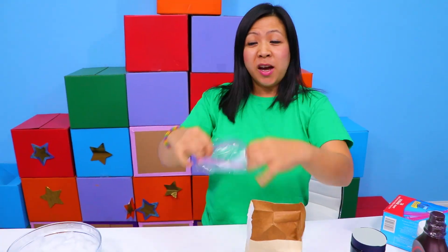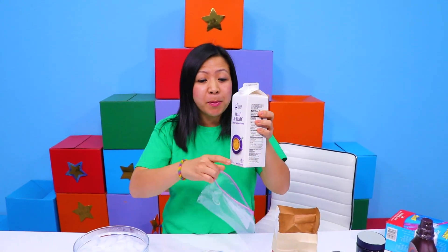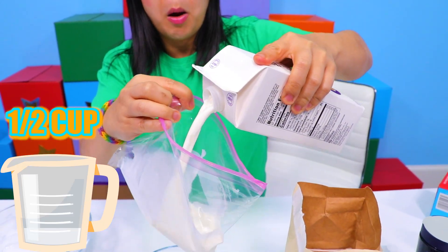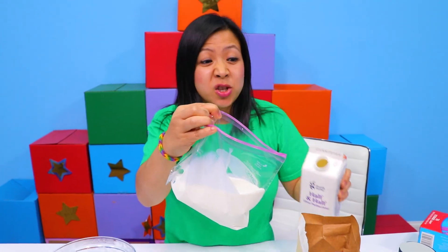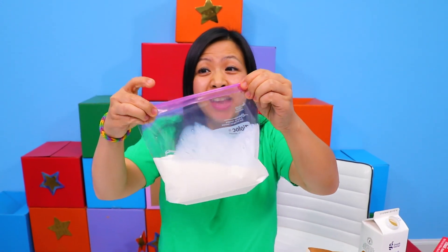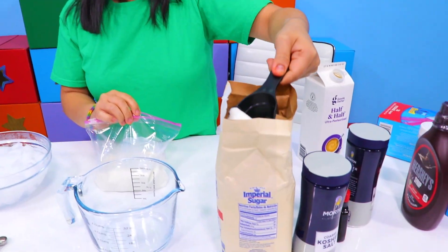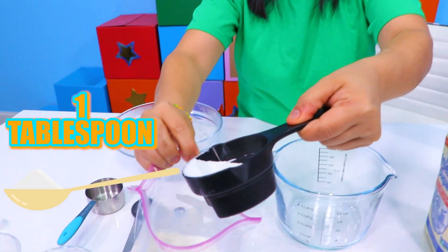Here's what you need to do. You just need to get a ziplock bag and half and half. There are many different types of recipes, but the one I'm going to use will have half and half — put it in a bag. Put as much as you want to eat, maybe extra to share with your friends and family. Then you're going to add sugar to make it sweet. Depending how sweet you want your ice cream, you're going to put it in your bag.